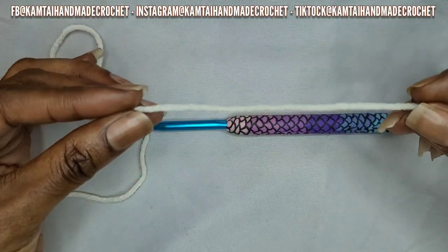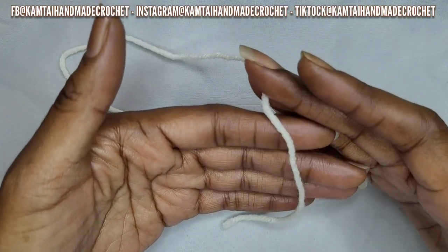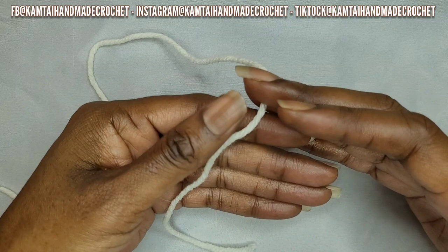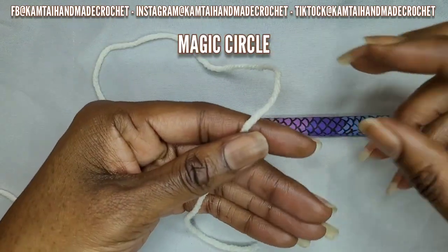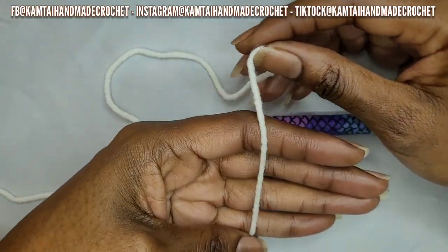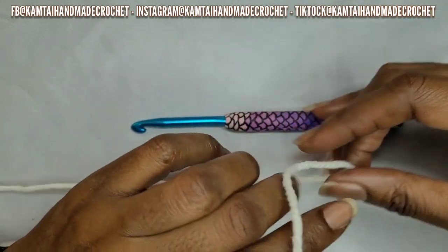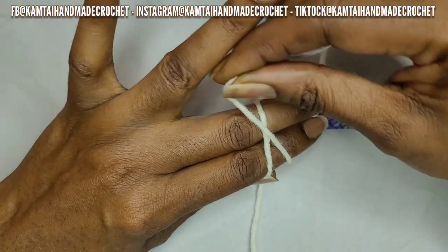The first thing we're going to do is make a magic circle. If you don't know how to make a magic circle, you can chain five and then slip stitch into the first stitch to make a circle. The magic circle is a lot easier because you can adjust it. Take the tail end of your yarn and put it across your fingers, make it long enough but not too long, then wrap the yarn around and make it like an X.